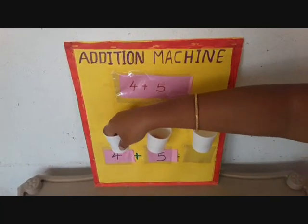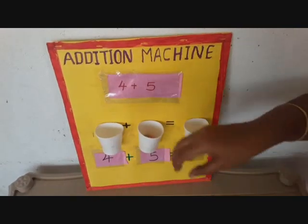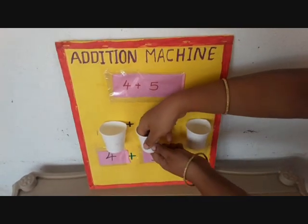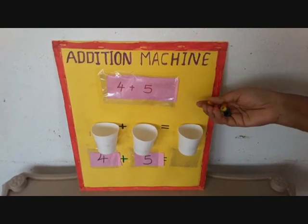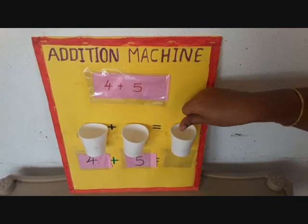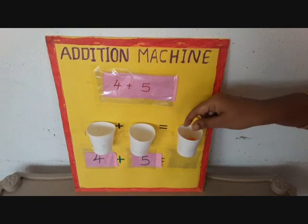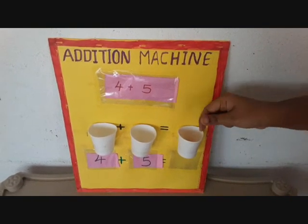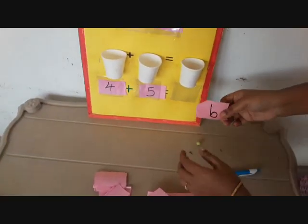Now they will take marbles from both cups and combinedly count these marbles, putting them in the third cup — 1, 2, 3, 4, 5, 6, 7, 8, 9. Here 9 is the answer.